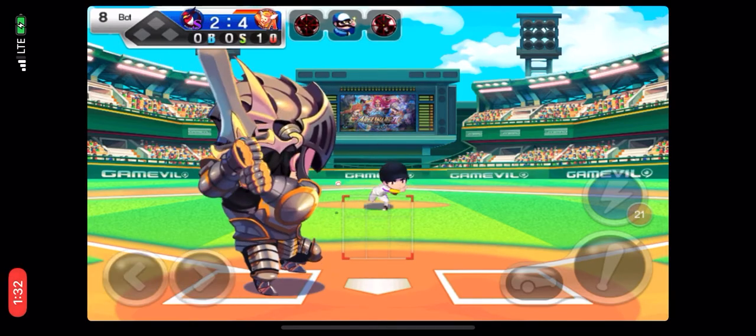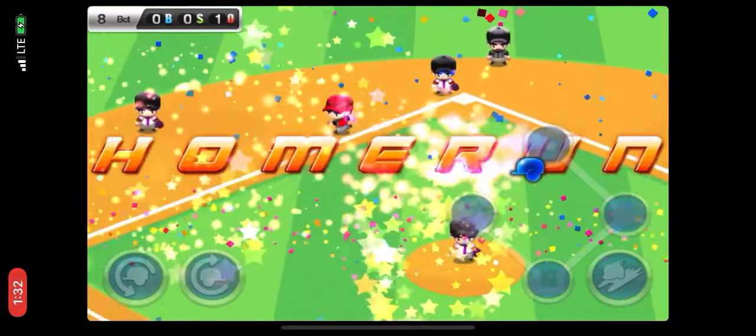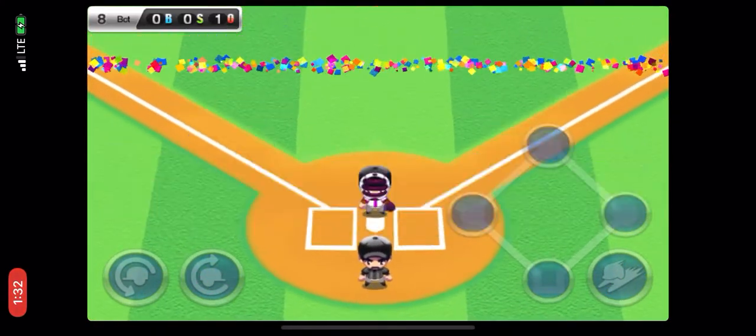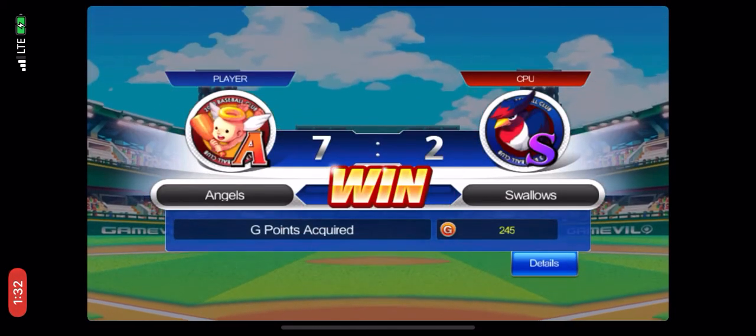Bottom of the eighth, one out, no runners on base. The batter's hit two home runs already. This swing could scare the heck out of that pitcher. The batter puts wood on that ball. Oh, look at that hit! It's going over the fence, yes! The players look very happy with that one.